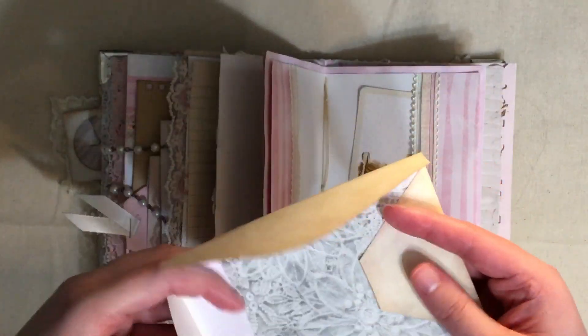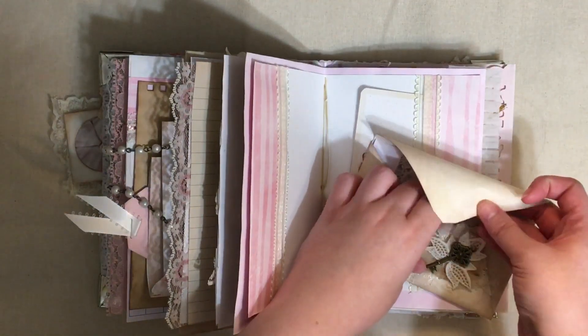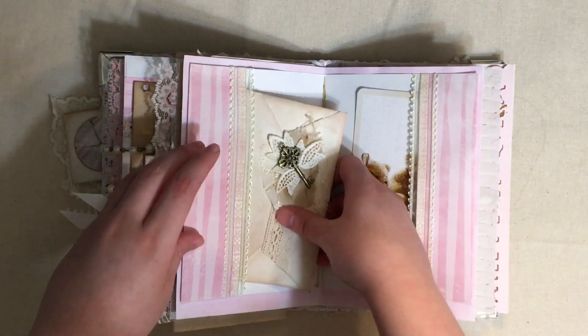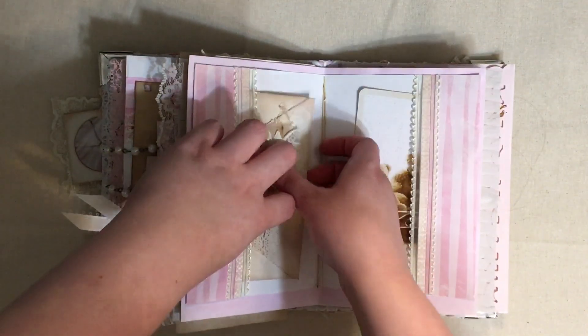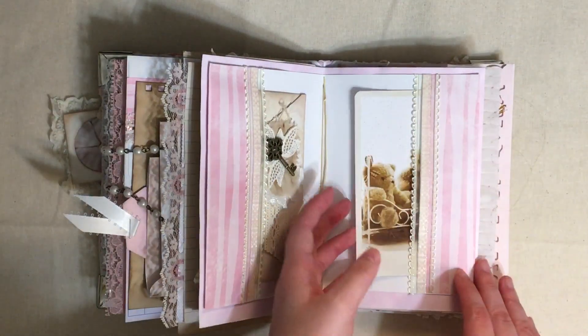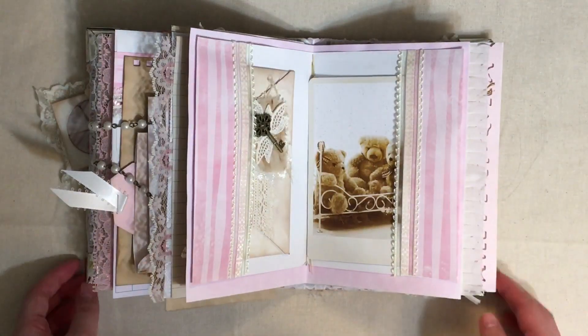Here we have this notebook envelope notebook, and I do have a tutorial on how to make this - I'll try to remember to link these below in the description box. I made that one out of wallpaper and I really like how that one turned out. It's going to be so hard for me to give it away because I really like it.